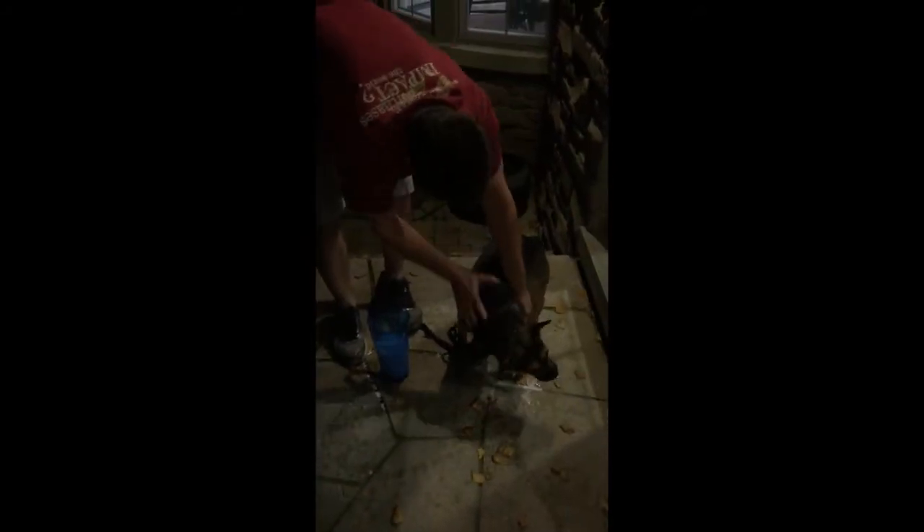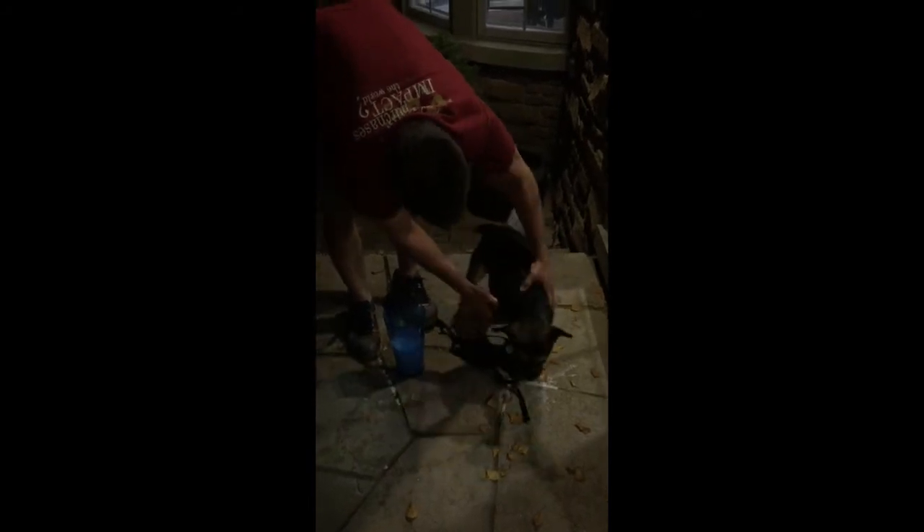Take our potion. All you do is get it all over the dog. Really rub it in well to neutralize everywhere where that skunk got them — sometimes they will roll in it and get it all over themselves. Make sure you're getting everywhere where it could possibly be.